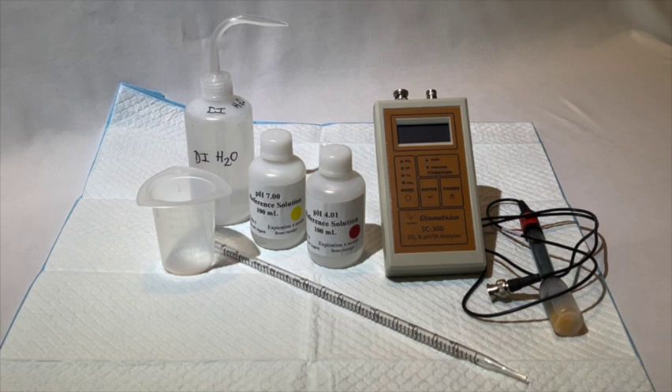Just a side note, your pH electrode may or may not look like this one. Throughout the past 10 years we have upgraded and slightly modified the pH electrode, but they all will function essentially the same.